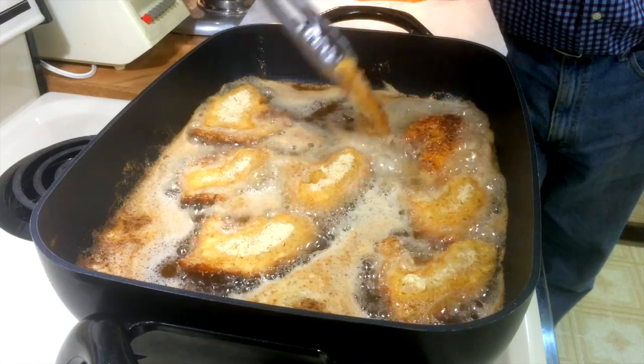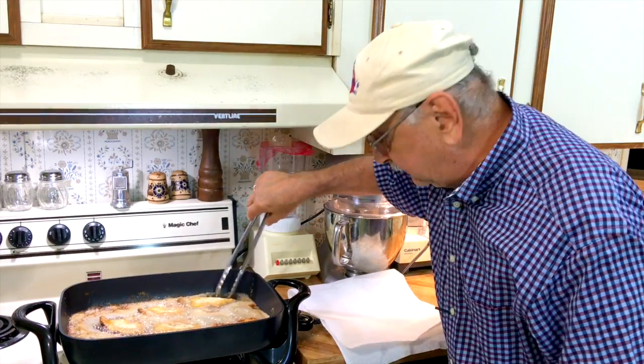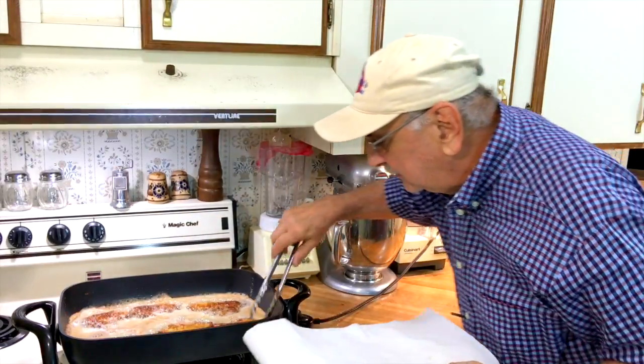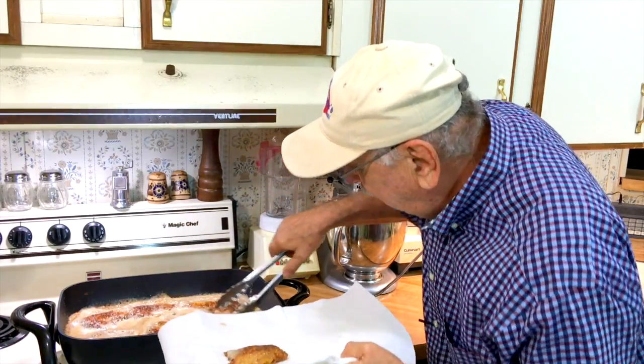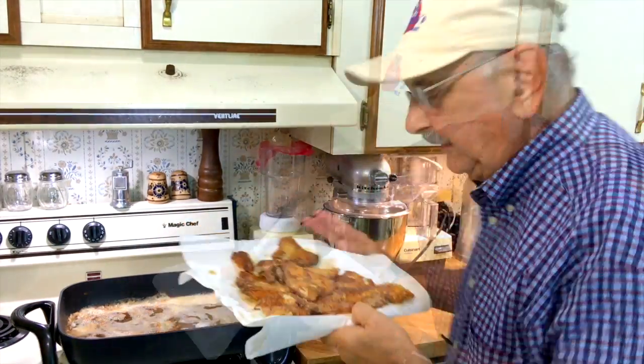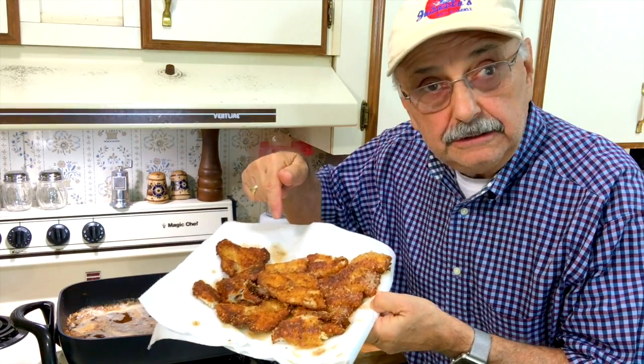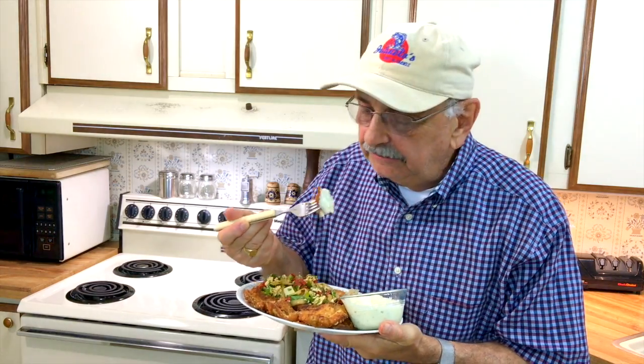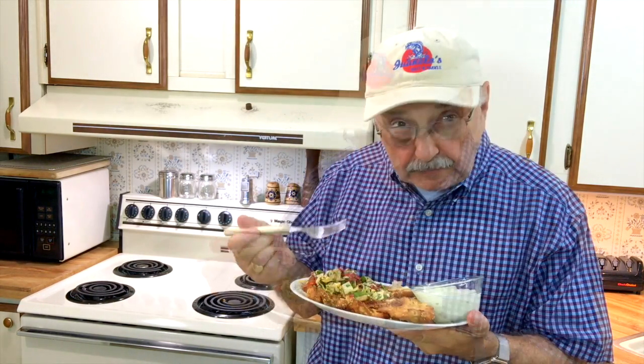That's about two minutes — that's all you need. They look crispy. I was hoping they would come out crispy, and look, they have. It's time for our taste test. Here's the fish with tartar sauce. It's crispy. That red pepper salad is really good. The fish is crispy. I'm really, really happy with the way things turned out.